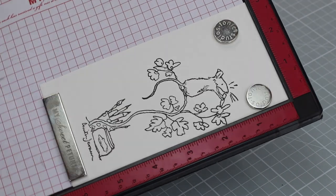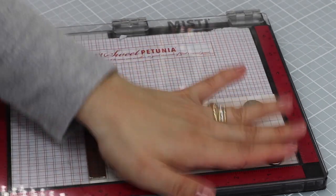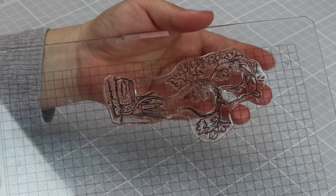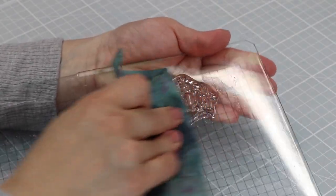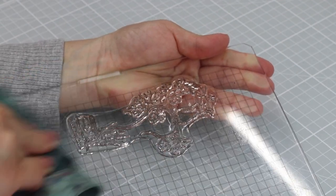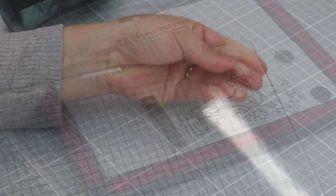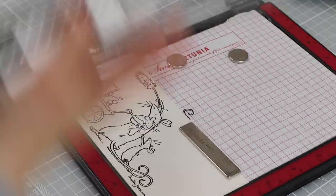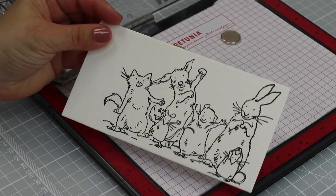Sometimes when you are stamping on watercolor paper you need to do multi-stamping because as it has some texture you might not get a well-defined stamped image in one go, and you need to stamp over and over to achieve a nice crisp image. The less texture the paper has, the better for stamping — and Strathmore papers have very little texture. Once I finish stamping I like to clean the stamp using clear water and a stamping chamois. It takes very little time and effort, and a stamping platform means minimum waste.